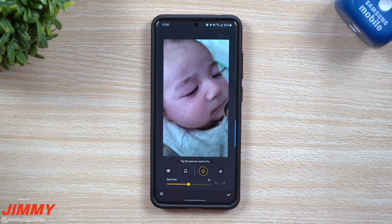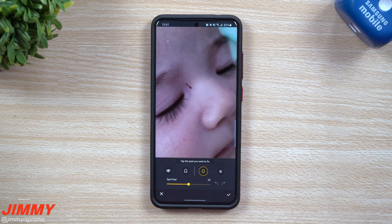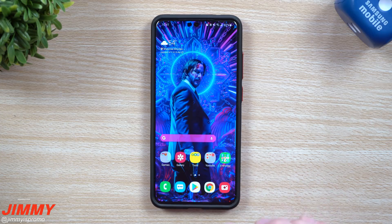Welcome back to Jamia's Promo. Today we're going to talk about a brand new Samsung One UI 2.1 update that pushes an update to your Samsung photo editor, giving you the ability to use Spot Fixer. Spot Fixer is a way that you can simply get rid of or hide blemishes, pimples, and in this case, a scratch.